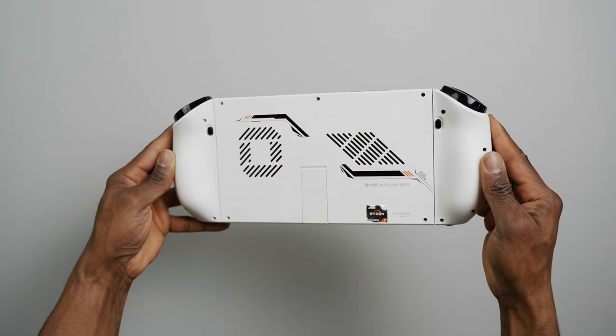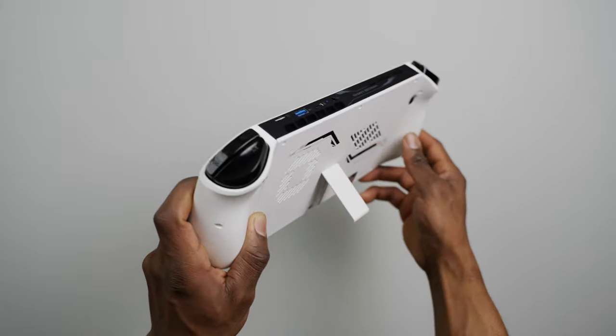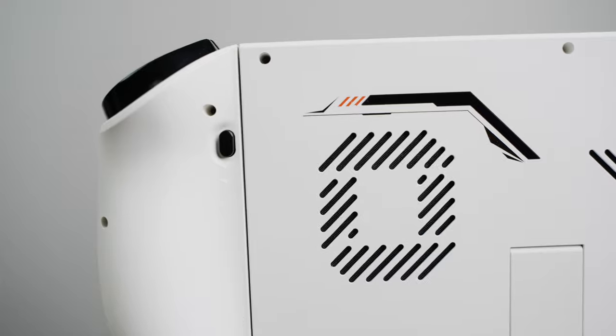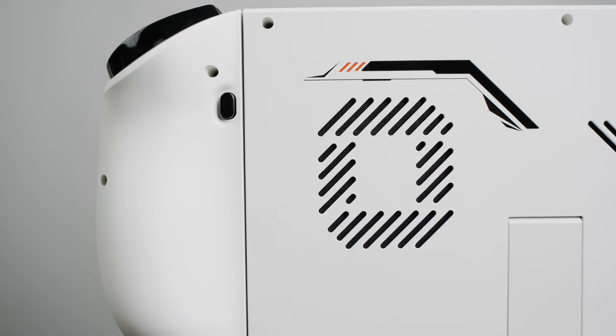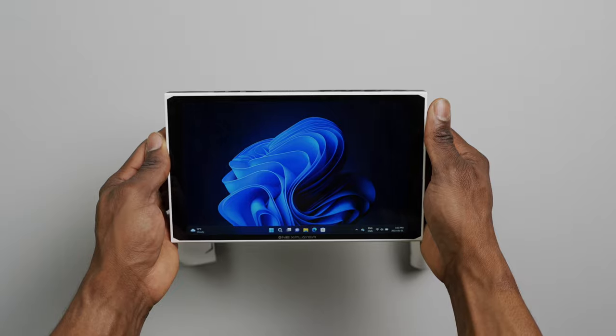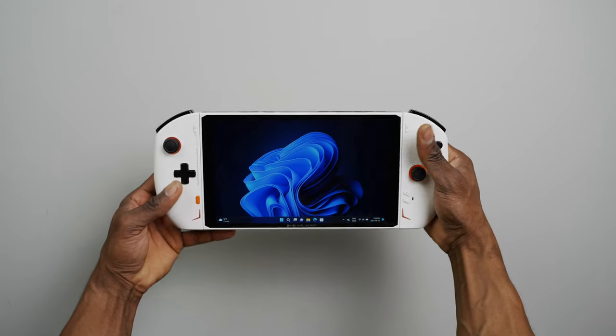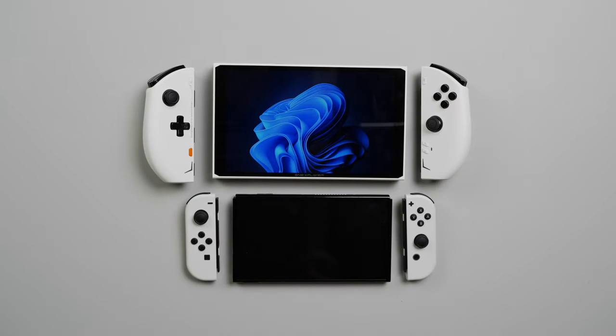The back of the console looks great and comes equipped with a very minimal kickstand like you'd see on a Switch. There's also an inlet air vent on the back for cooling the unit. The controllers are completely detachable, which is really nice for a console of this size, and connecting or disconnecting them is fast and easy, just like with the Switch.